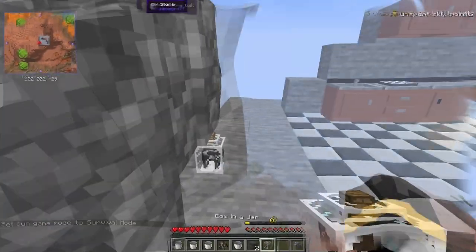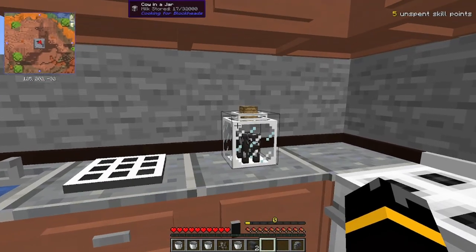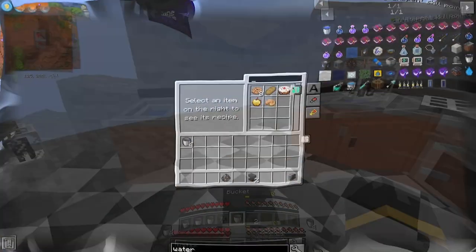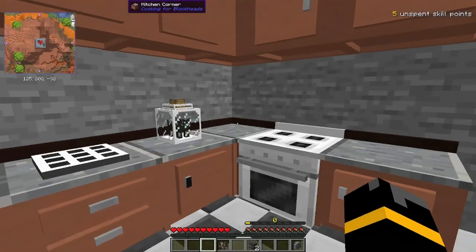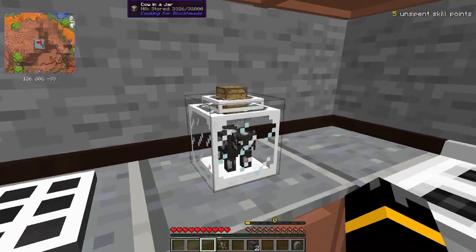We can break it, pick it up. We now have a cow in a jar. That's going to sit up there, slowly producing us milk. And now I can make my cake as if there was milk, just from taking it from the cow in a jar, and all the milk stored in there.